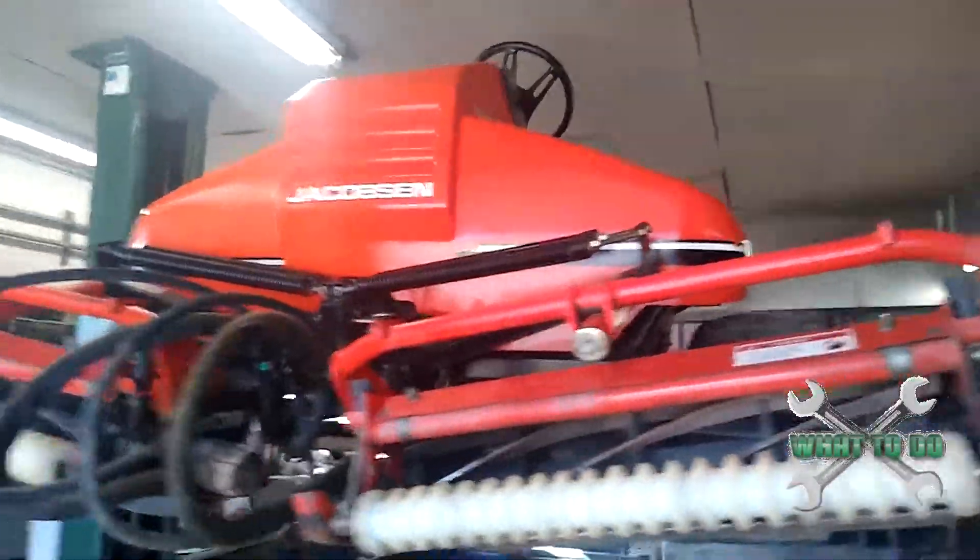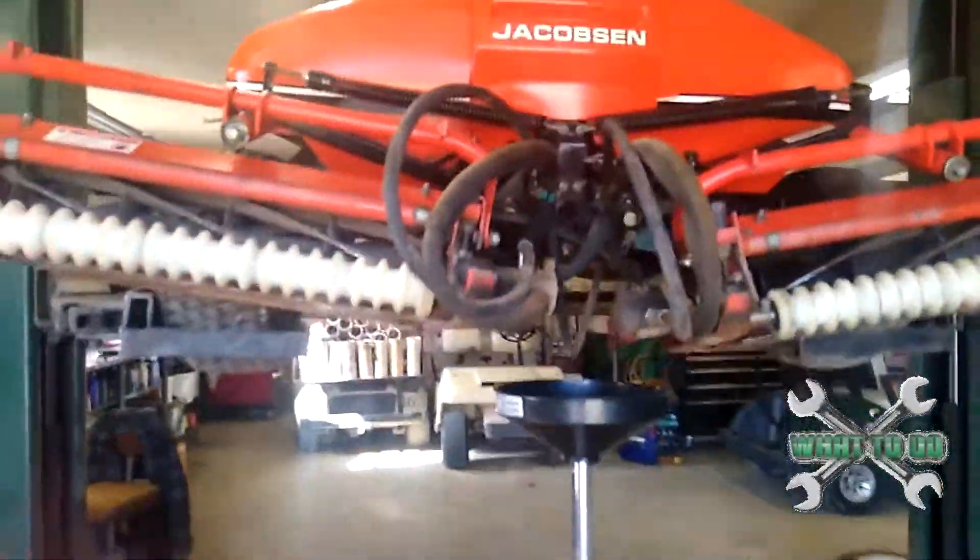Today we are doing an oil change. I'm going to show you all the key points — plug, filter, all that stuff. This is the model right here, the Jacobsen Tri-King 1900D.